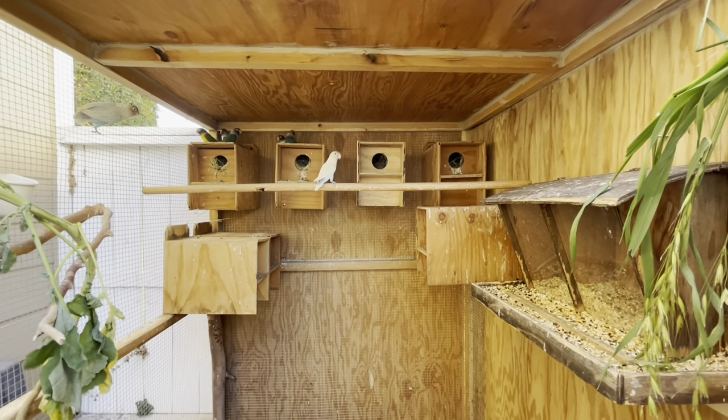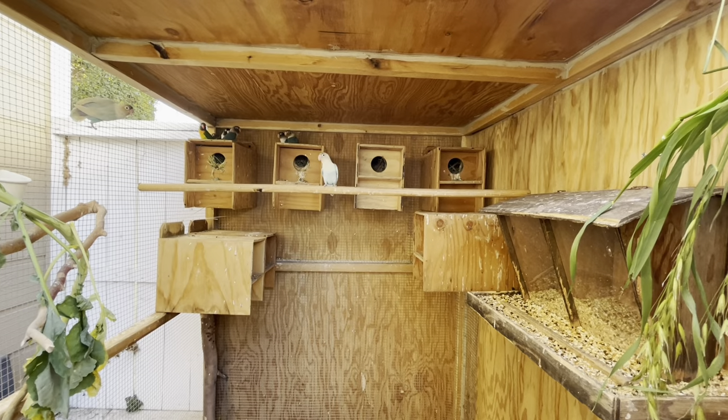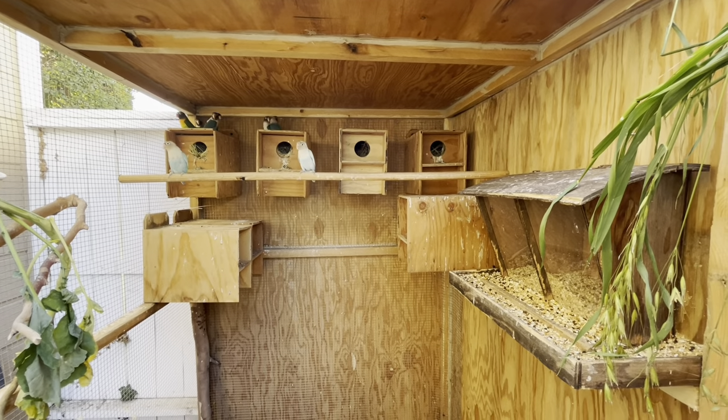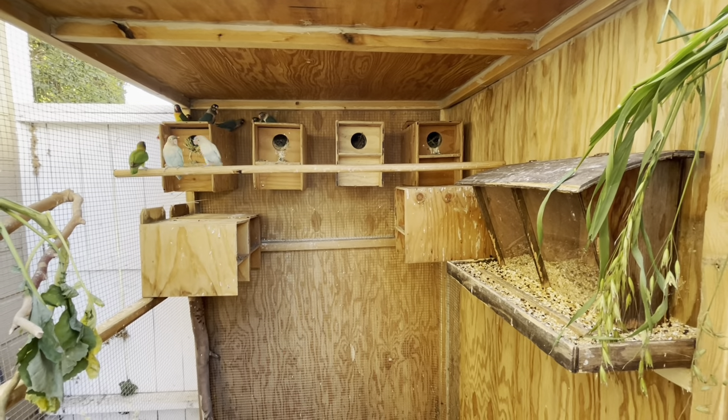I have about 27 birds in here right now, counting babies, adults, and juveniles. It all started with six pairs. Seven nest boxes is what you need to start breeding if you have six pairs — always have one extra.